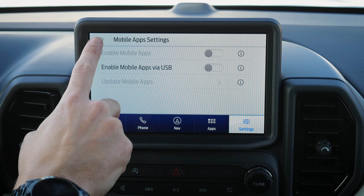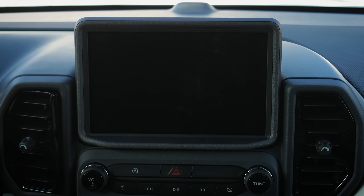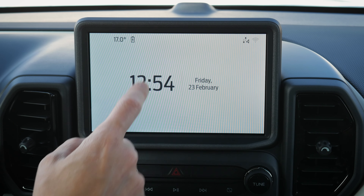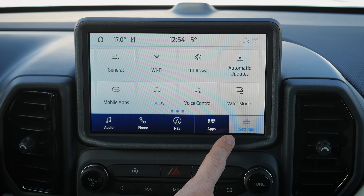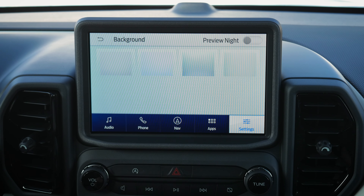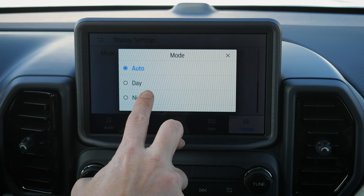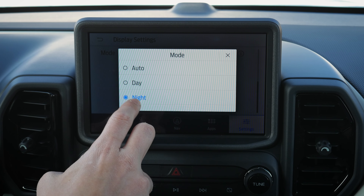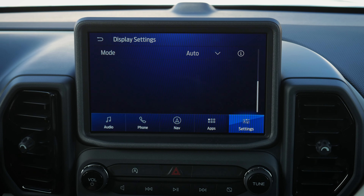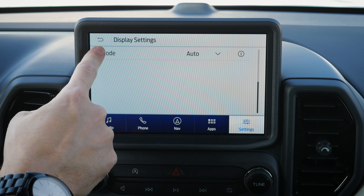There are mobile app options available as well. Display settings let you adjust screen brightness or switch to a calming screen that just shows date and time — press anywhere to bring it back. You can also make subtle background adjustments and choose display modes: daytime, nighttime, or auto, which automatically flips between day and night based on ambient light.